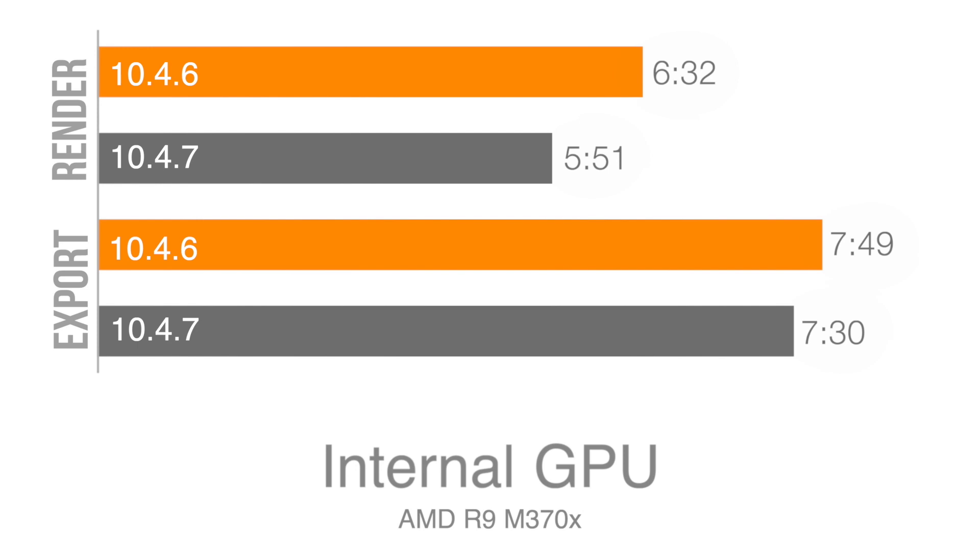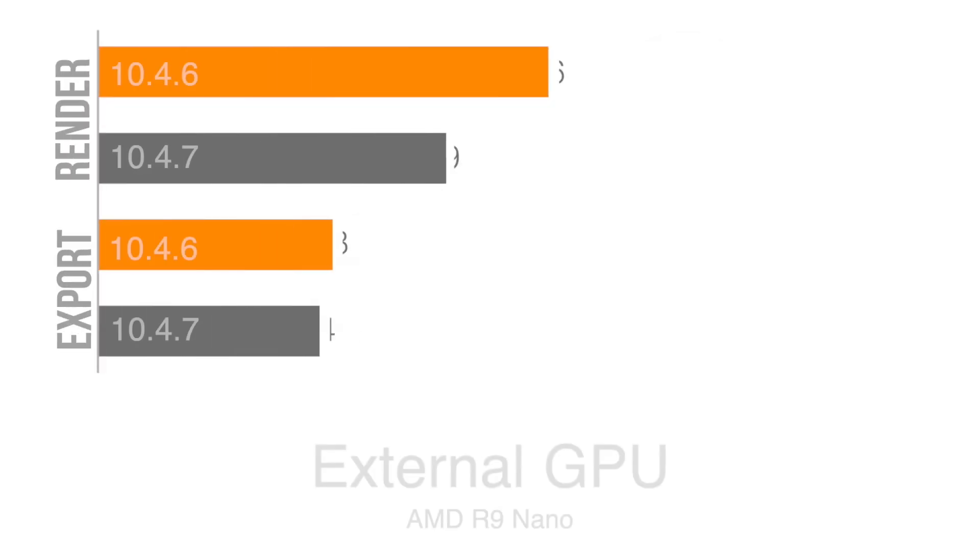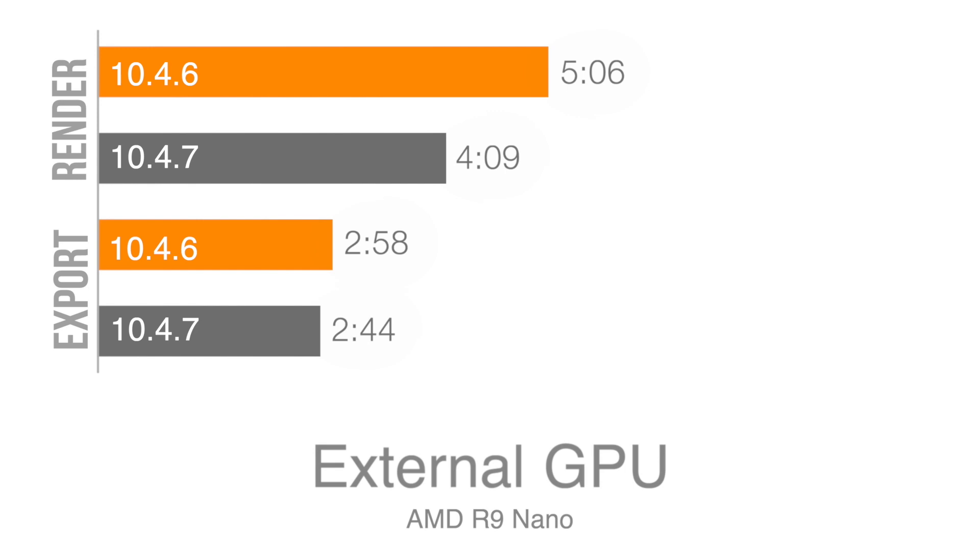After connecting in our eGPU, we can find that our eGPU render was at 5 minutes and 6 seconds before the update, and after the update was cut all the way down to 4 minutes and 9 seconds. Taking a look at the exporting, we went from 258 all the way down to 244.